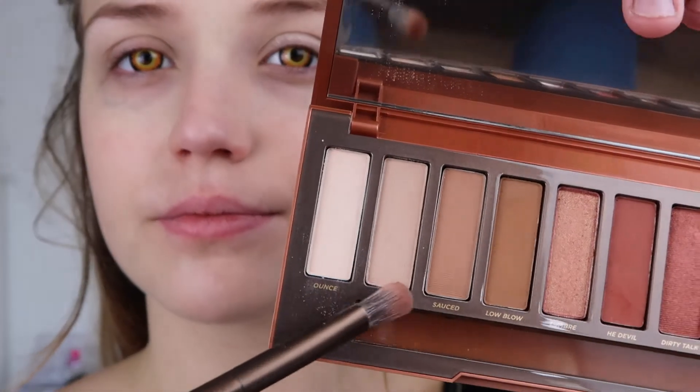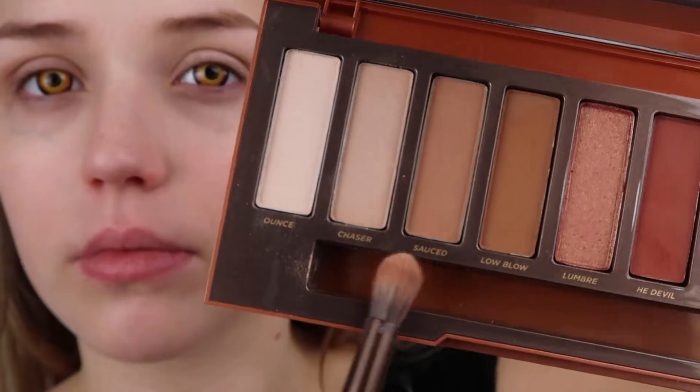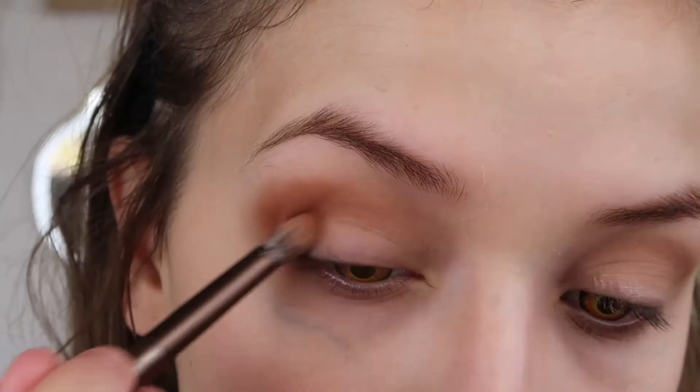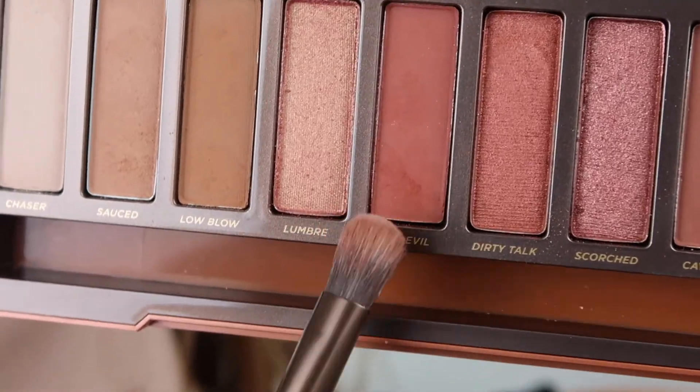I'm first going in with the shade Chaser and defining my crease with this, then going in with Source just to add a bit more definition and build up, and the same with Low Blow just to build up the shades and make it more defined. Then I'm going in with Cayenne and adding this into my outer corner and the crease and blending that in.